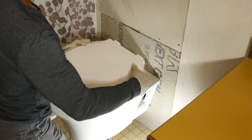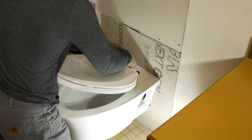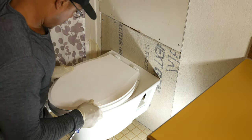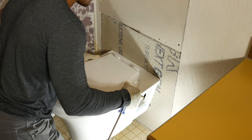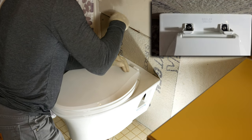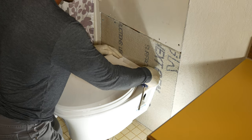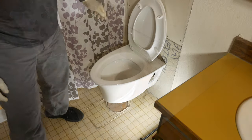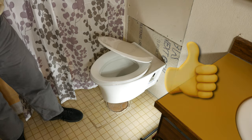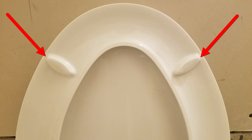This just slides back — you want to be careful with this, of course. Make sure that clips in correctly there. Check the positioning — it's not too bad. We can tighten this down now, and this side too. Then just put our caps down like this. One last thing I almost forgot — install the bumpers on the underside of the seat, and that's it.